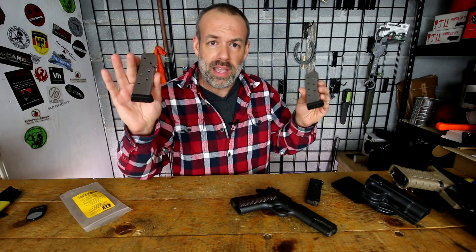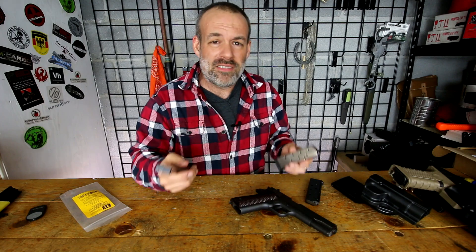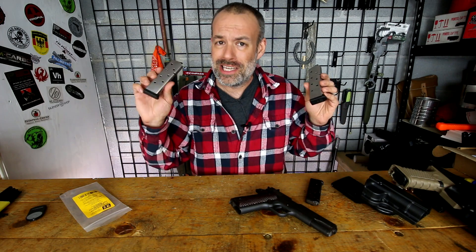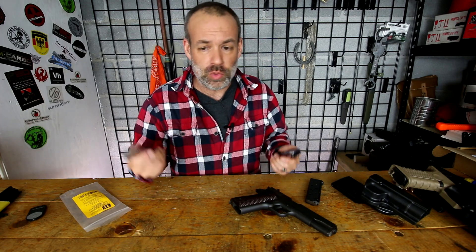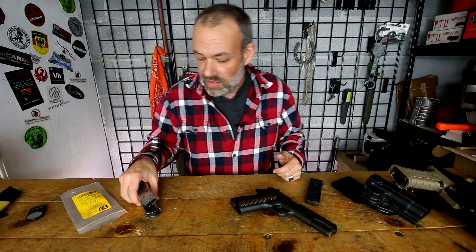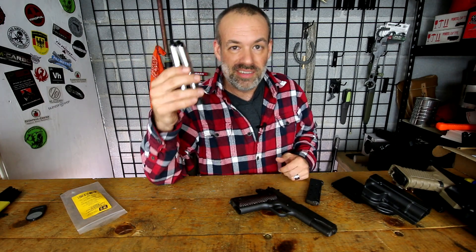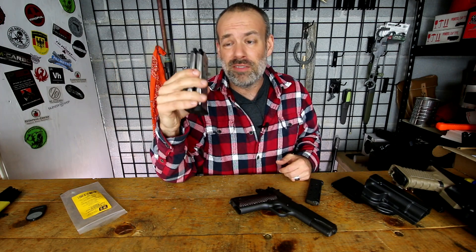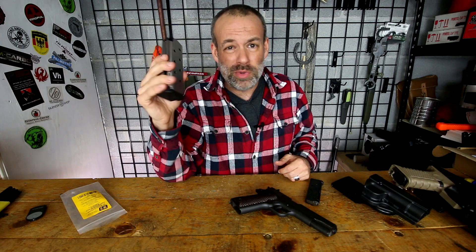Is the Ed Brown magazine for 1911s the best magazine out there? I haven't tried every single magazine out there for 1911s, but these are dang good - very, very good. And if you have a bunch of crappy 1911 magazines that you're tired of fiddling with, send them in - send five or six in with a credit card or check to pay for your discounted rate on 1911 mags from Ed Brown. You will not be sorry. These are fantastic magazines, and if you're going to throw away those mags anyway, you might as well get something back for them.